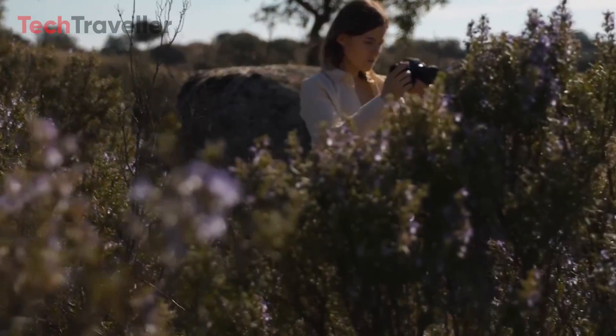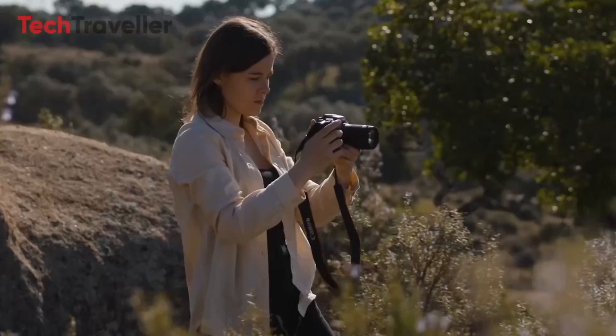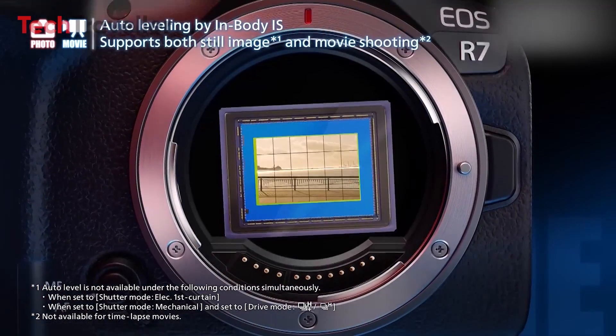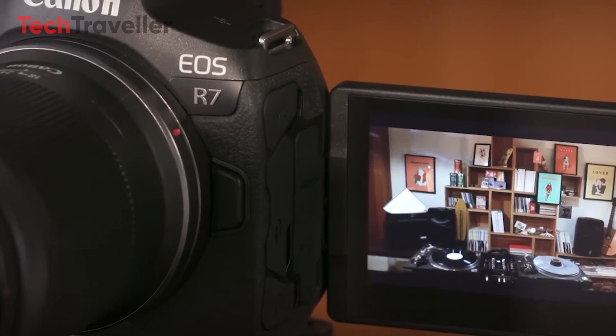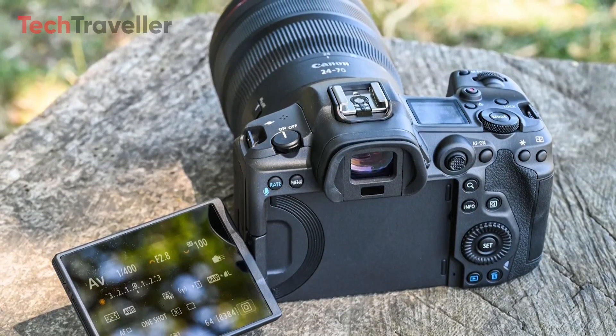The introduction of 6-8 stops of in-body image stabilization (IBIS) further enhances the R7 II's versatility, ensuring steady shots even in challenging shooting conditions. Additionally, Canon is likely to introduce a new multi-angle LCD screen, similar to the one expected on the R5 II, featuring the same size and resolution.